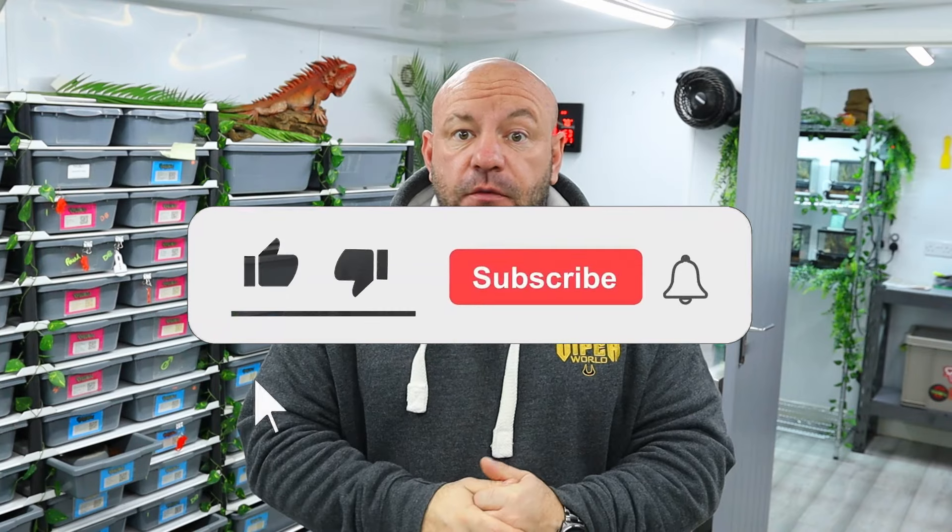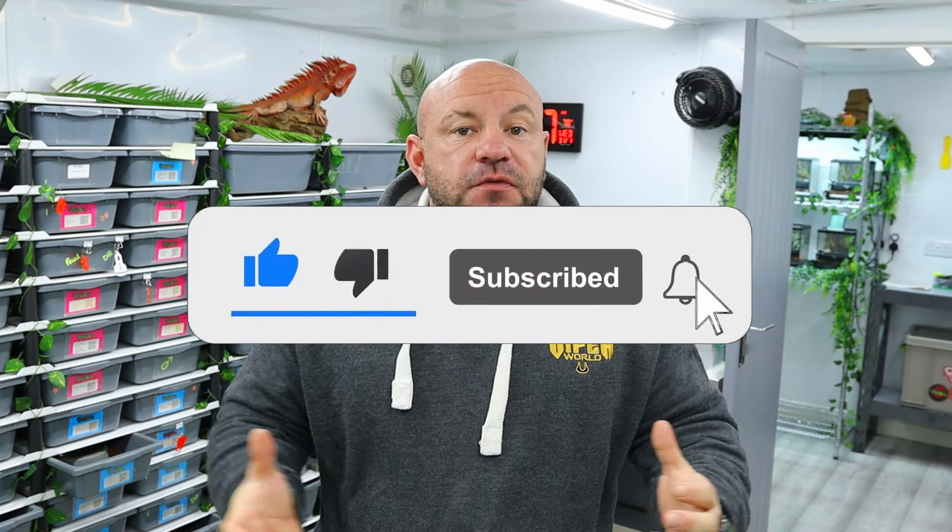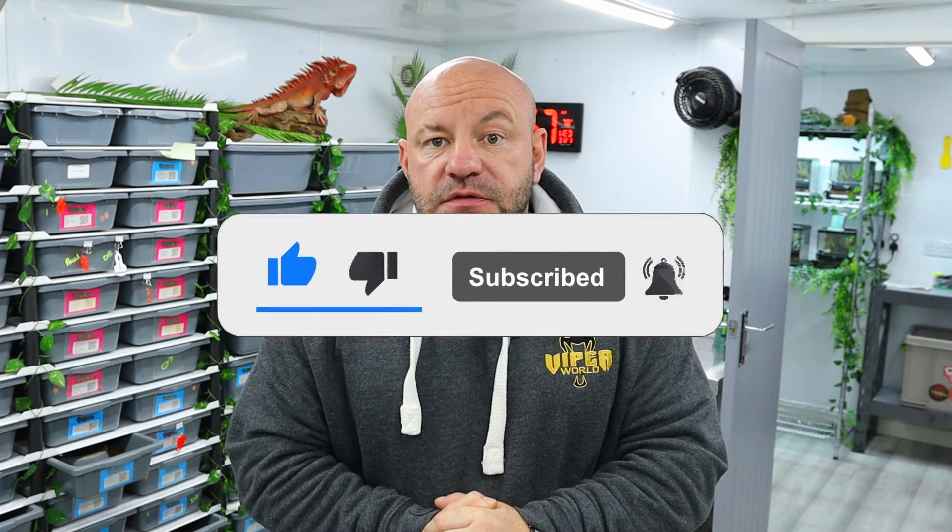I hope you've enjoyed this video and it's given you something else to try. These are animals — they cannot tell us what's wrong, we've got to use our guesswork. A lot of times people try everything to get the snake feeding and the one thing they forget is hydration. If you've enjoyed this video, please smash that like button, give me a sub, and hit that notification bell so you don't miss any uploads. Hope you're all well and enjoying the 2024 season — take care and I'll see you on the next one.